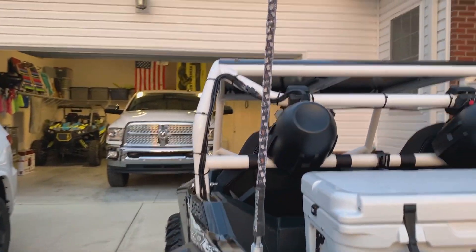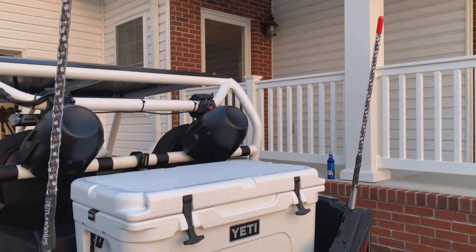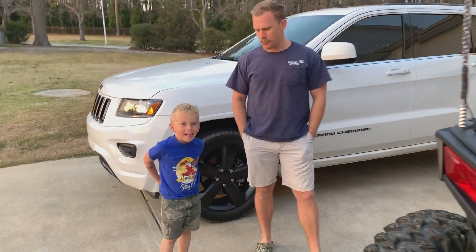Remember how easy you were in videos like a year and a half ago? You just kind of ran around. Now you've got FOMO — you've gotta be a part of everything.